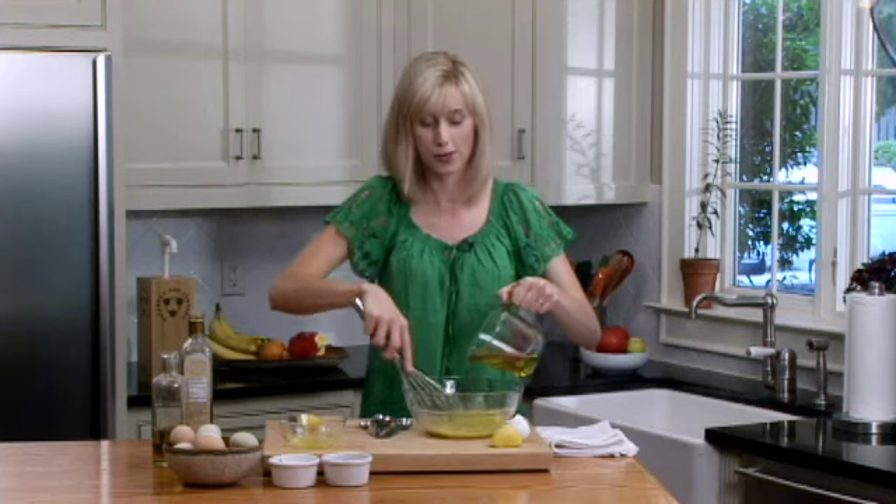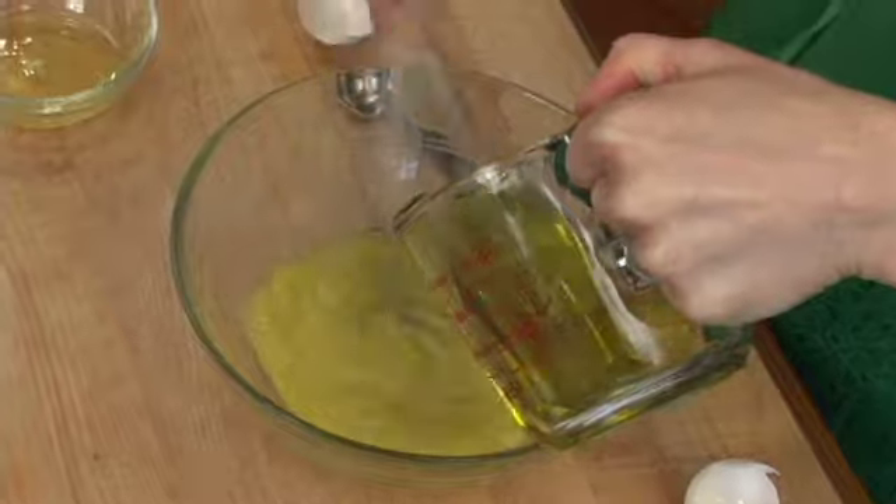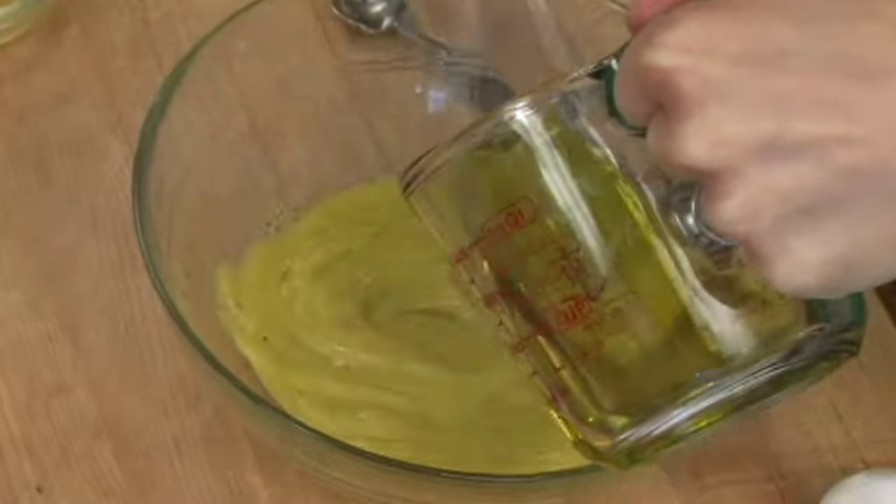I put it on grilled fish, I put it in chicken salad — there are all kinds of great dishes you can use with homemade mayonnaise. And the flavor? Unbelievable.